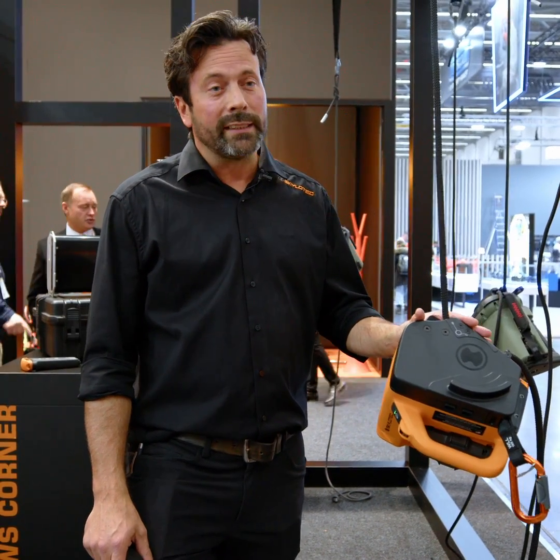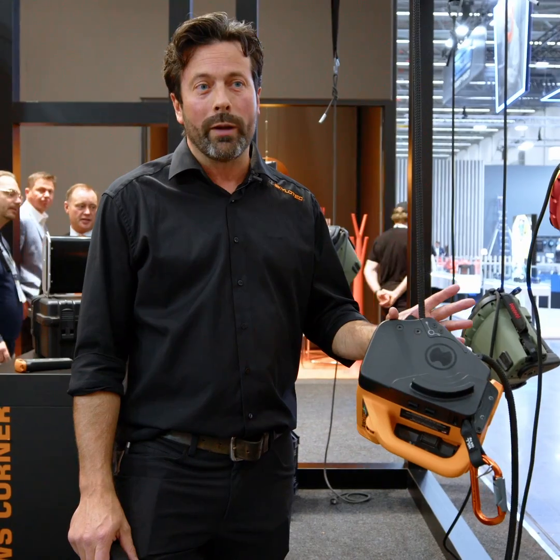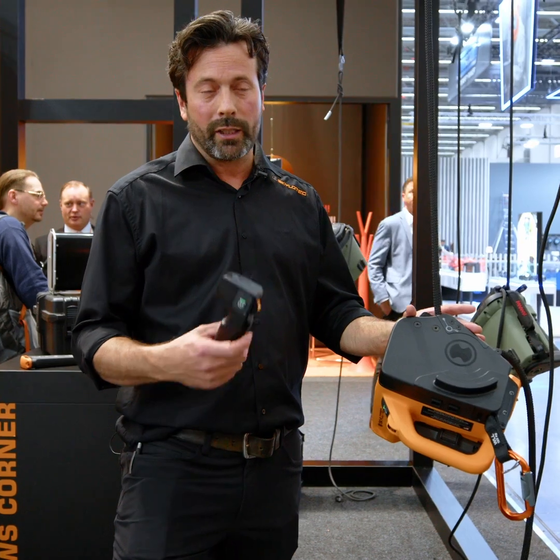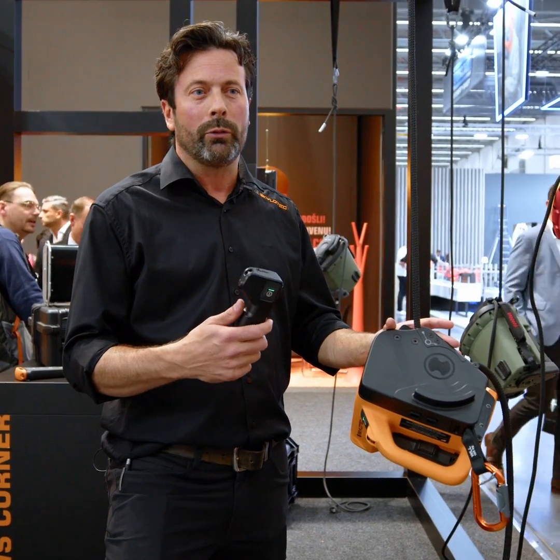This is the new ActSafe ICX winch. It's suitable for lifting one person. It has a working load limit of 185 kilograms and comes with a Bluetooth remote control with a range of 50 meters.